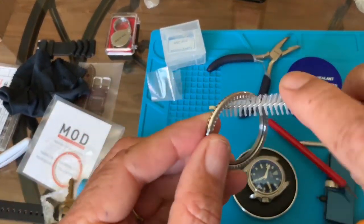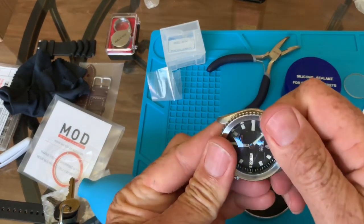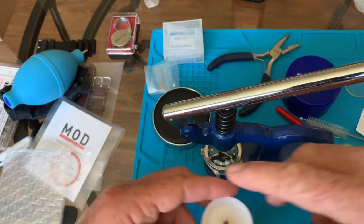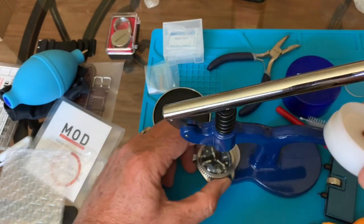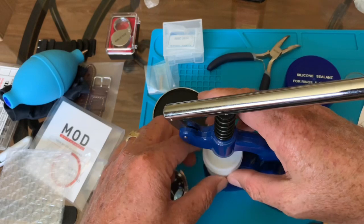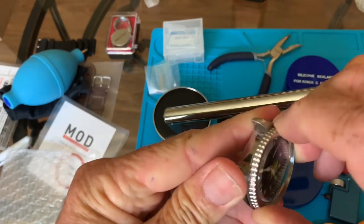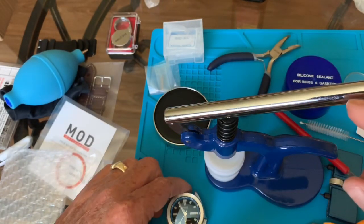Run that little bottle brush one more time — there we go. Let's see if we can press this on without the press. No, gonna use the press. This will hold the base very firmly, and this actually fits right on top of the bezel. Put the bushing on first. Put the bezel on — there we go. Beautiful — that gasket's also got a rubber O-ring there that's keeping it nice.